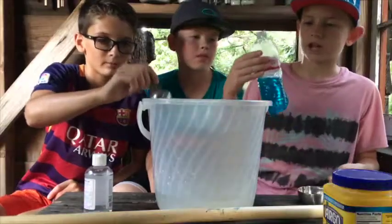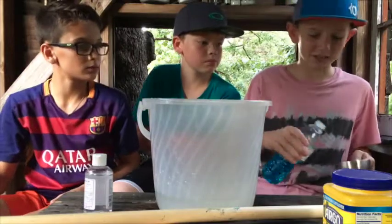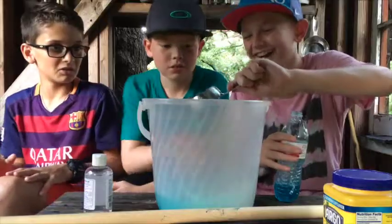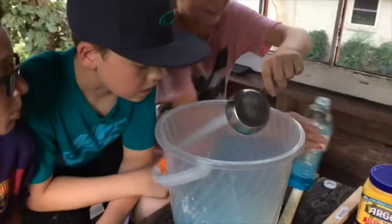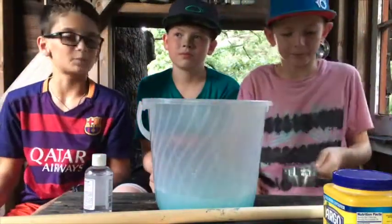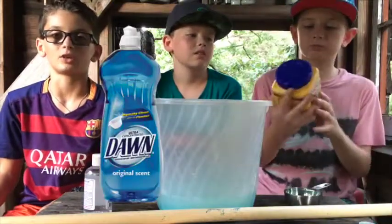Next, we're going to pour in some dish soap. Dish soap — yes, dish soap. We'll be needing half a cup of this. Oh, it's blue. It looks like we're making something. Oh, it smells really good — it smells like dish soap now.